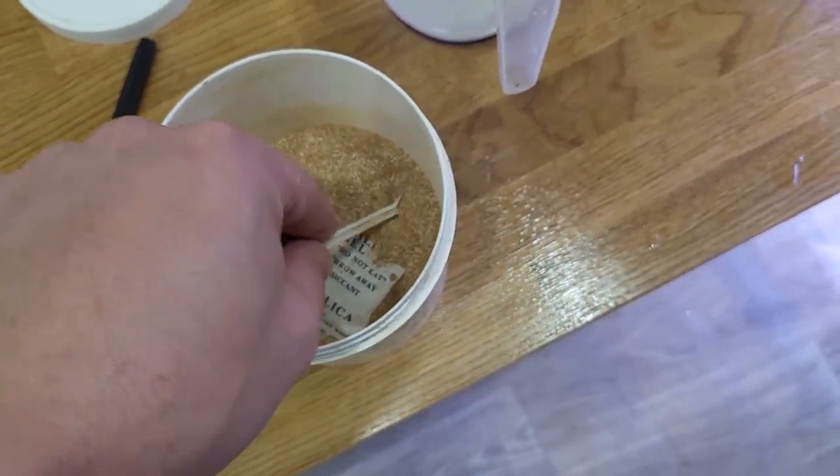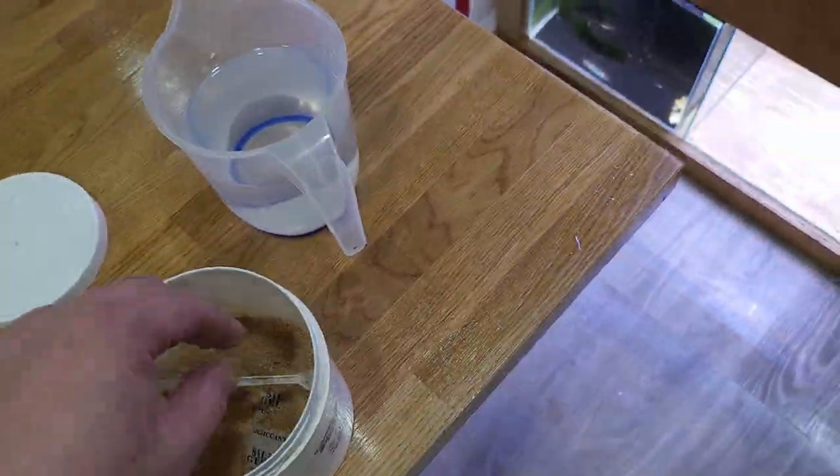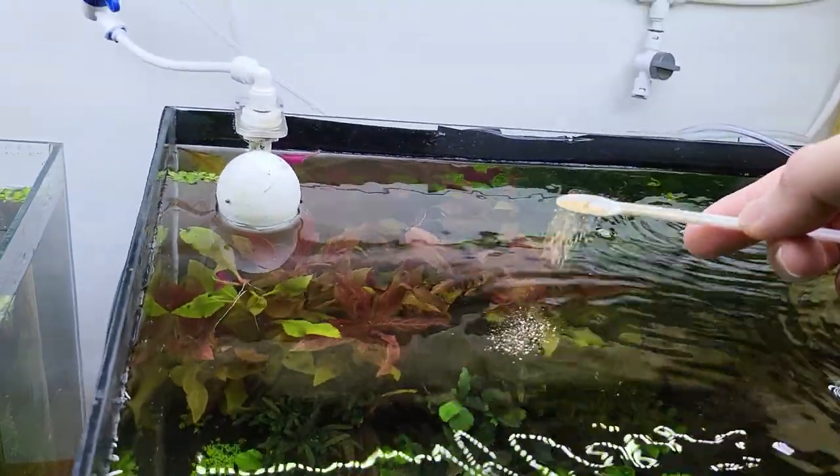So I'm going to put a little bit of bacterial powder in each tank — probably about a spoon like that for the big tanks, and for the small tanks maybe half a spoon. I just simply sprinkle it on top of the surface.